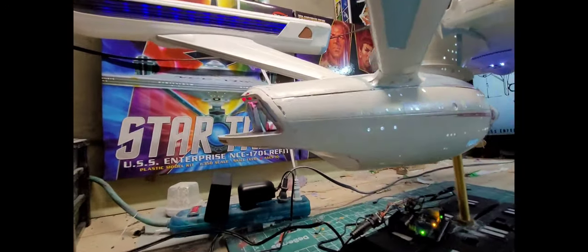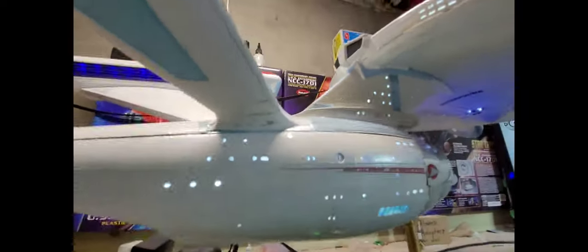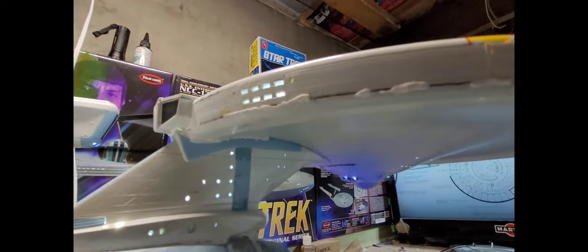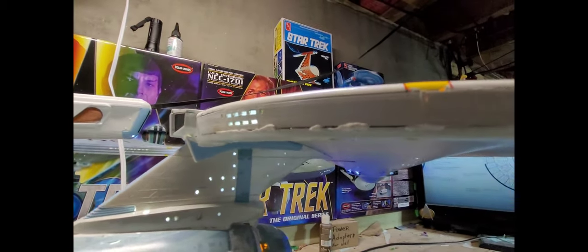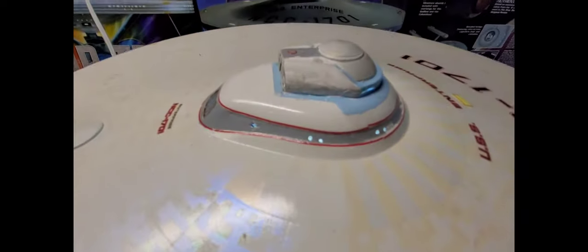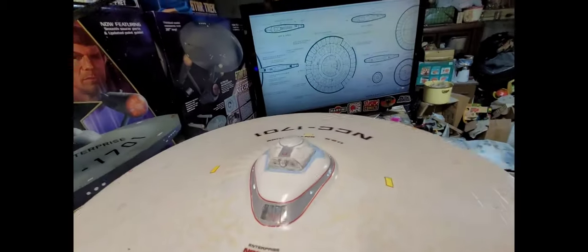I didn't enjoy this kit as much as the first one. Look at that seam — I took some clamps and was clamping it down with glue and it just won't go together. There's always going to be a seam there. When the lights blew I had to take the whole thing apart, and I put some filler in up here so I'll have to sand that down and paint the lines. I was thinking about buying an aftermarket bridge because I did a shoddy job on it. Inside the officer's lounge I used that cloudy plastic so you can't really see in.